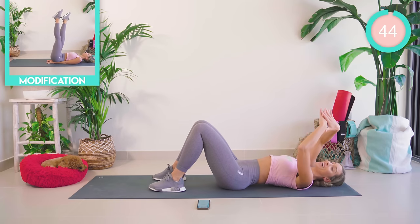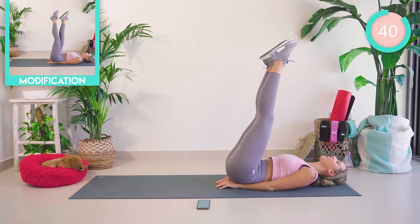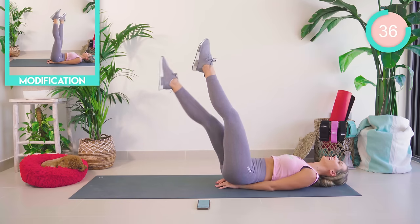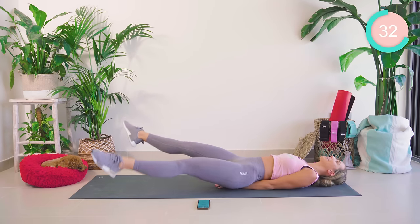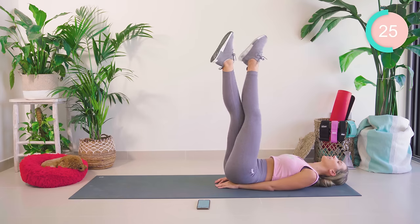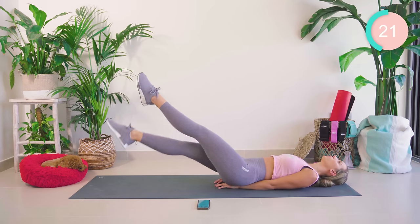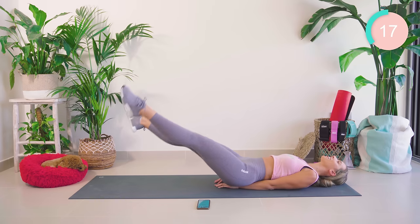Amazing work! Flying down now — hands in a diamond shape underneath the butt. Bring those legs up, we're going to cross them over, nice and wide as we lower, and back up again. Keep that core engaged, guys. Stomach muscles nice and tight — keep breathing.